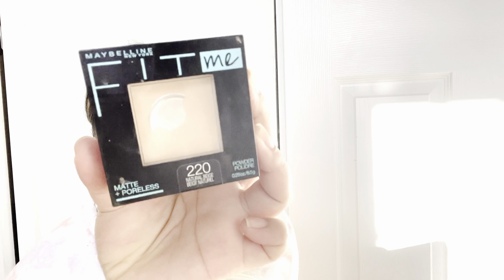After blending out all of the concealer, I go in with my Maybelline Fit Me powder in shade 220 and I just use this brush by IT Cosmetics to set everything in.